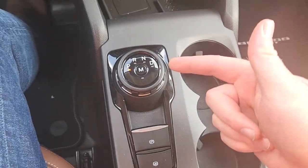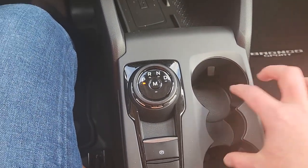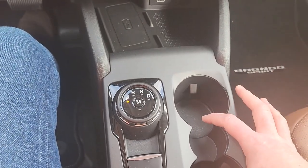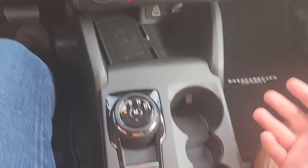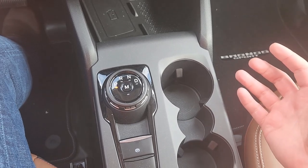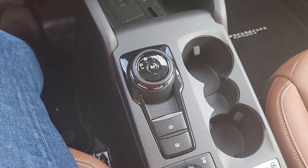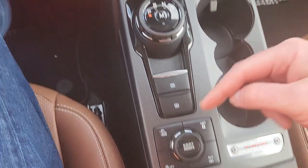I'll talk about the shifter last. Let's start with the drink holders. One is slightly higher than the other — so this one's elevated, this one's not. They're both the same depth, but that makes it easier to reach. Now if you happen to be a Red Bull or small can drinker — boom, fits right there. How cool is that? Now let's talk about this shifter and then this other shifter — there are two of them.